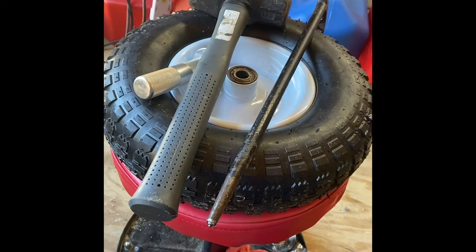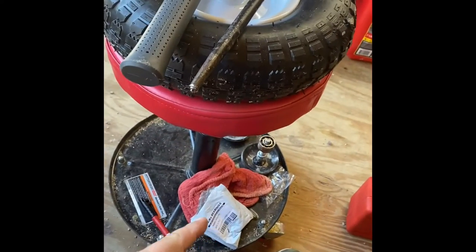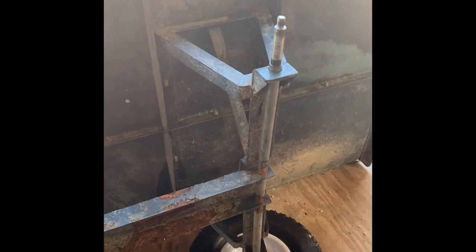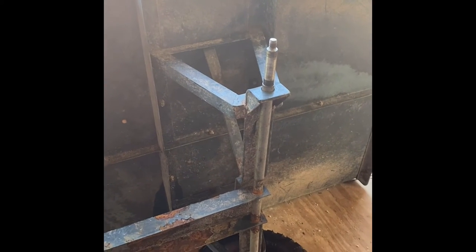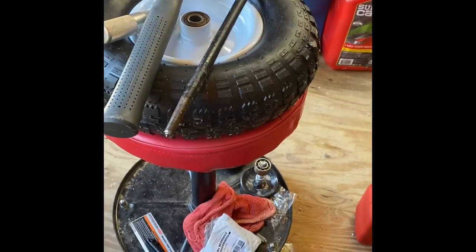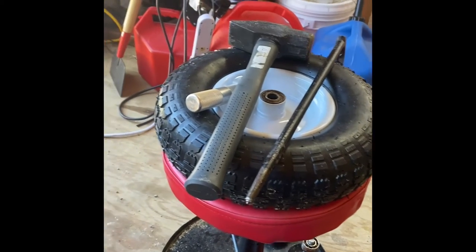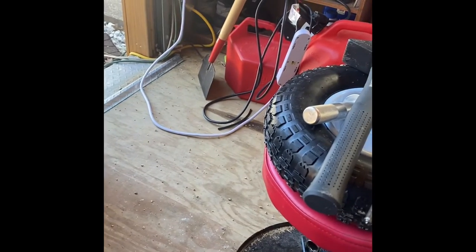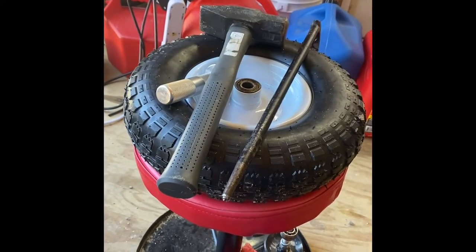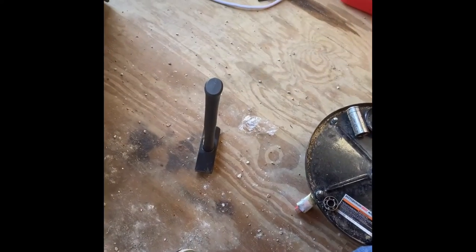The bearings I believe were under 10 bucks total, and I got four — I think it was $5.99 for two. So with that being said, here's my little video. I'm going to pause it right here, finish up, put it back together and roll it out of the shop.